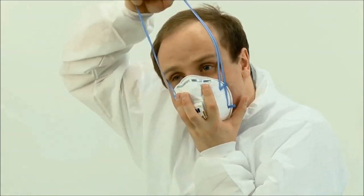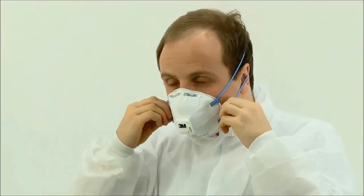Stretchable, braided headbands provide comfort, along with a lightweight design. The 3M N95 respirator is comfortable for long periods of wear.